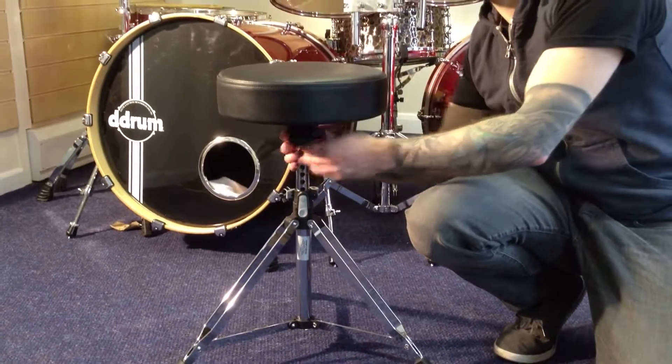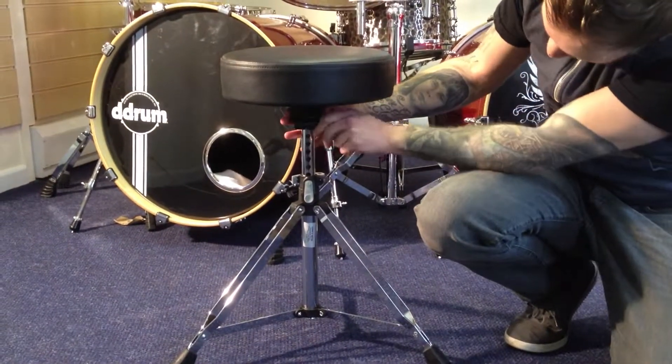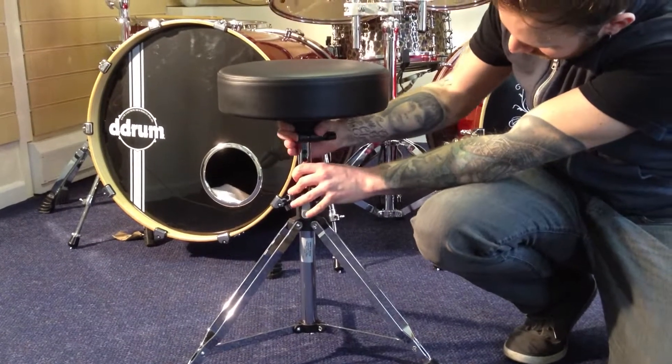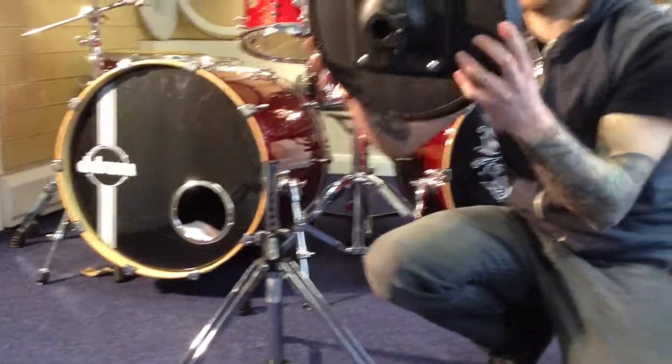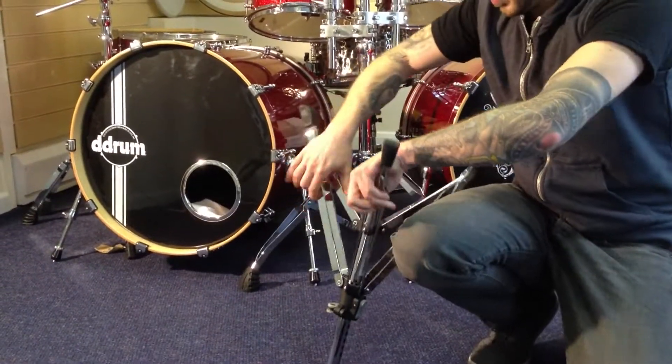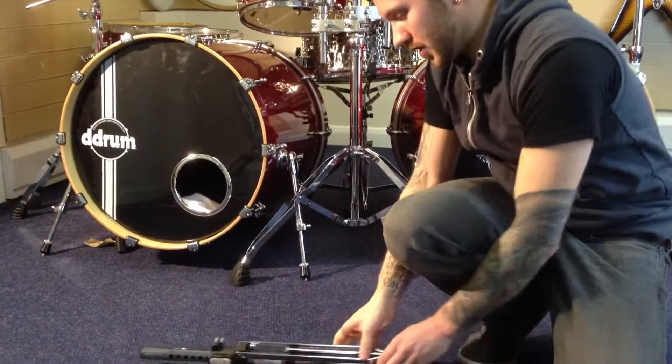Another feature of this is the screw-threaded seat base. Nice and quick to pack down — just a couple of twists and that's off. Then push down from the central point and you pack down.